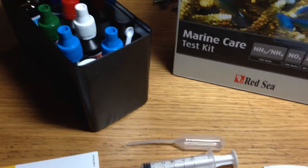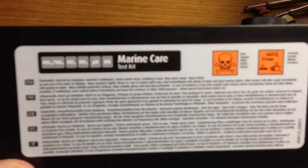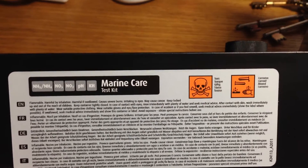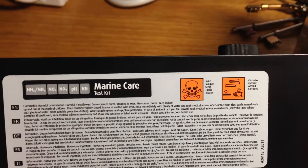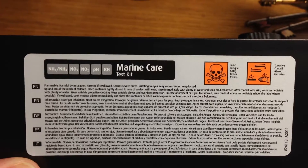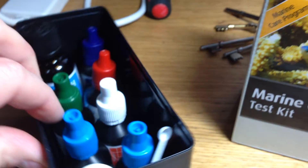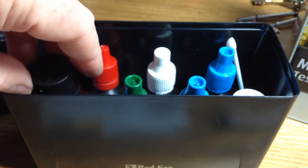I thought it was quite interesting reading the warnings on the back. You've got pretty much every warning — corrosive, harmful to health, may cause cancer, don't breathe in, don't swallow, causes severe burns, itching to eyes. So we've got some nasty chemicals in here and they do recommend that you wear gloves when using them.